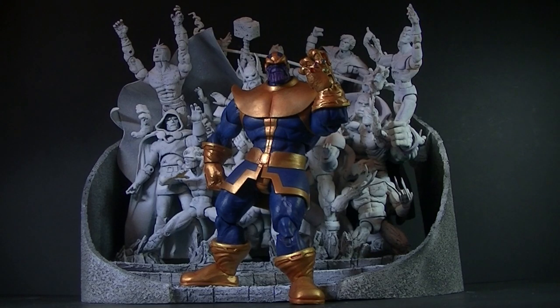So there we have Thanos the Mad Titan with his Infinity Gauntlet and his fallen heroes shrine — a trophy monument to his lover, Mistress Death. This was a lot of work, but being my favorite story ever it was a lot of fun to do. I hope you guys like it, and I'll see you in the next video. Bye!